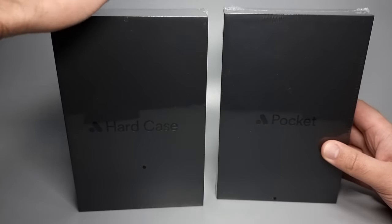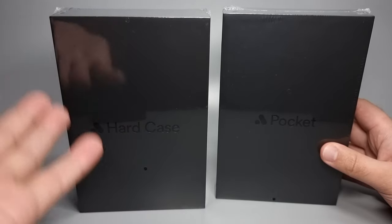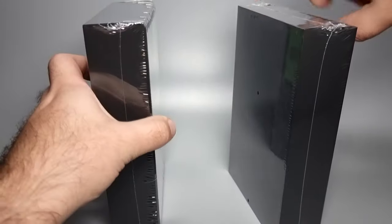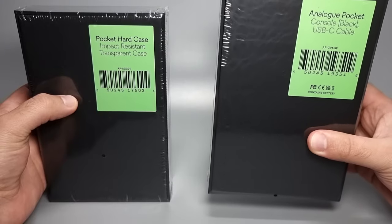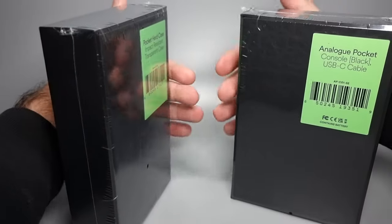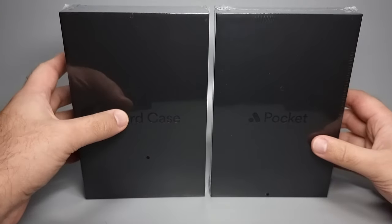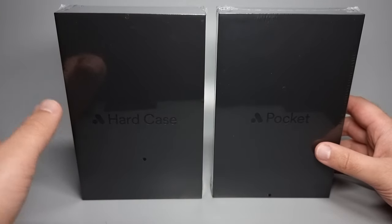So here I've got the black Analog Pocket and then the hard case as well. Packaging-wise, if you haven't had an Analog product before, it comes in a very simple matte black box like this, with just the Analog logo and the device name. Hard case here and pocket here, sides are all black. There is a white version of this — so this is the black hardware and there's a white version which also comes in a black box. On the top you've got the Analog logo and the bottom just says 'Analog' in plain text. Really simple — I love the way these are really simple.